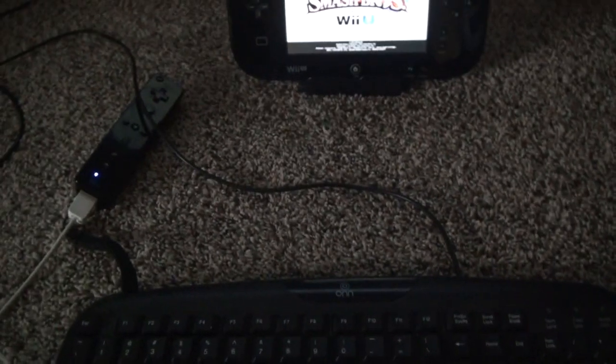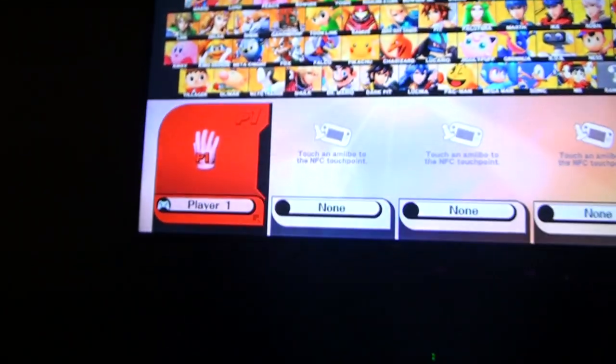The press-any-button thing doesn't work with all buttons because I only have a few actually mapped to real buttons. We're going to make the keyboard player one — you can see it popped up as player one. And then player two is going to be my classic controller.